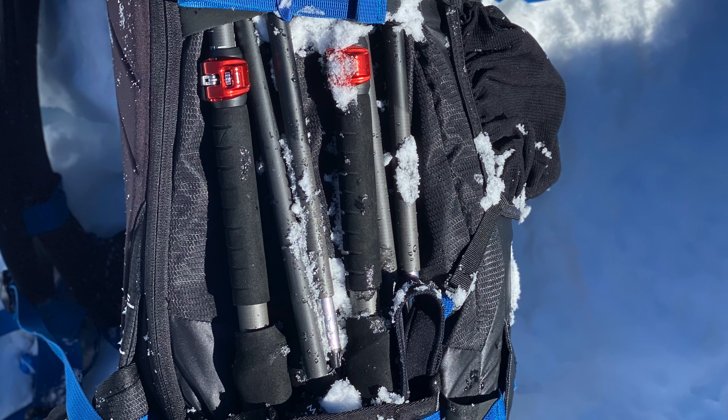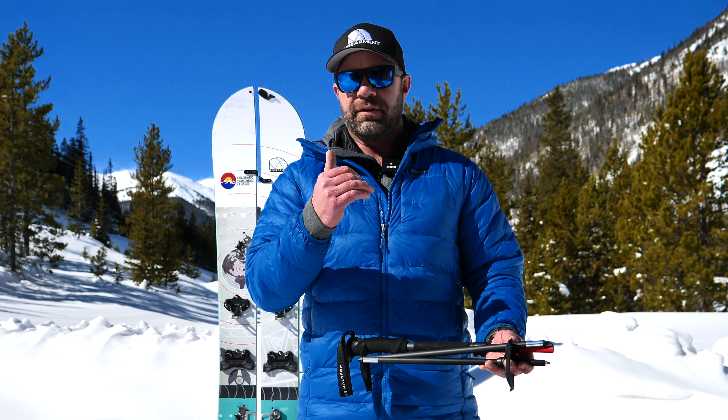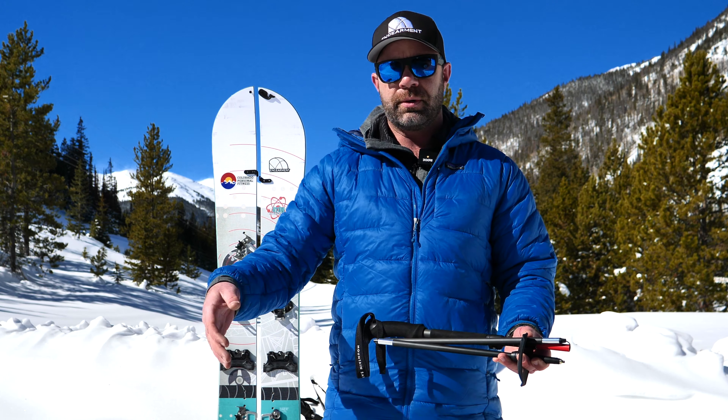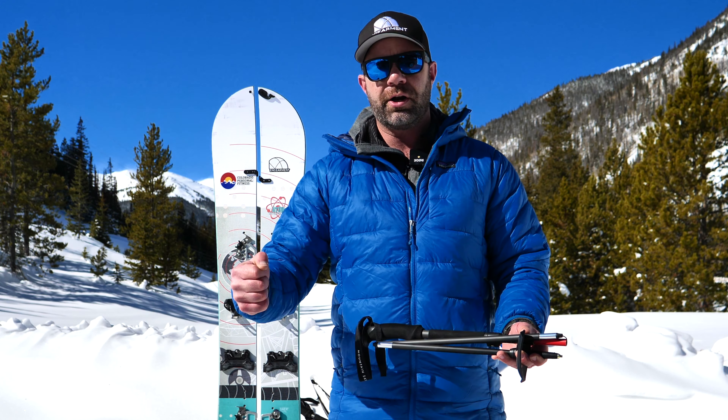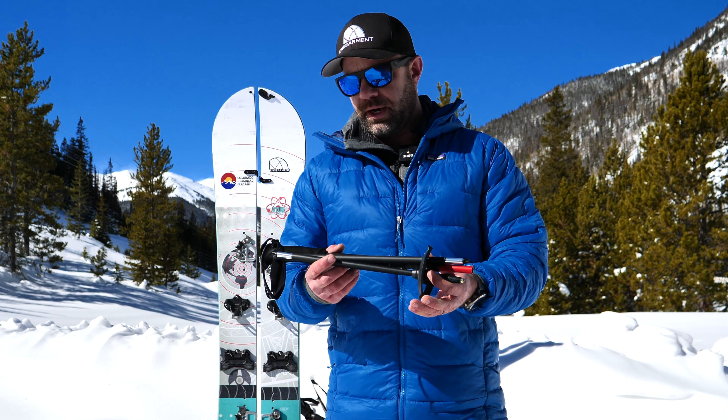Carbon graphite is awesome. I like it because it's lighter weight and the swing weight is lighter. It also absorbs a little bit of shock. Not that I plant my poles very hard, but after hours and hours of touring, that can add up. So I like carbon graphite.